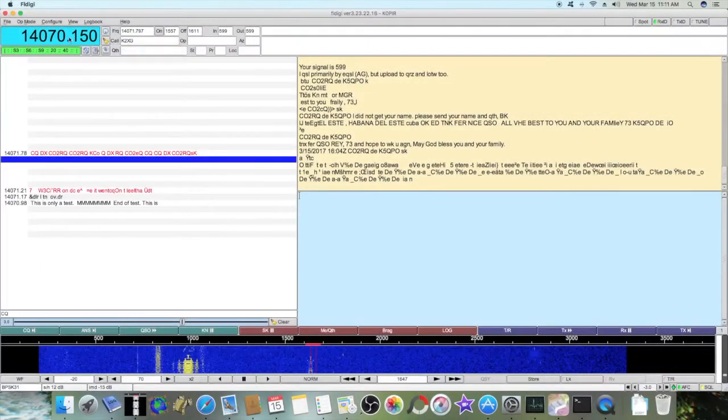With FL Digi, I have found that when I open it up initially, I don't get the frequency displayed — it's just 0, 0. But if I just turn my tuning dial on my radio, it pops up. That's how I get connected.